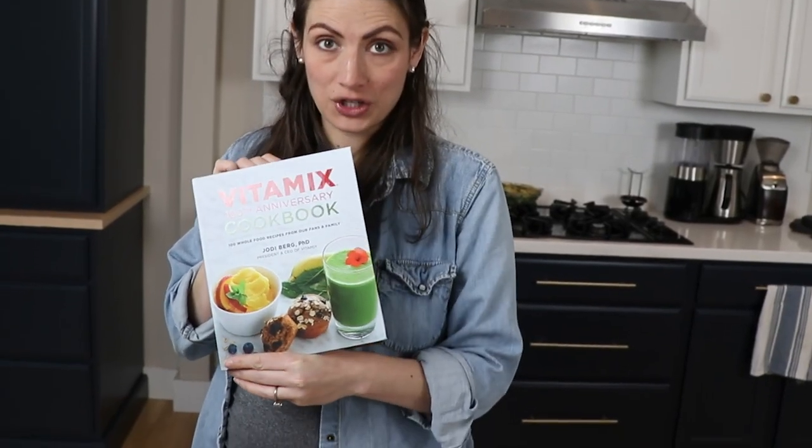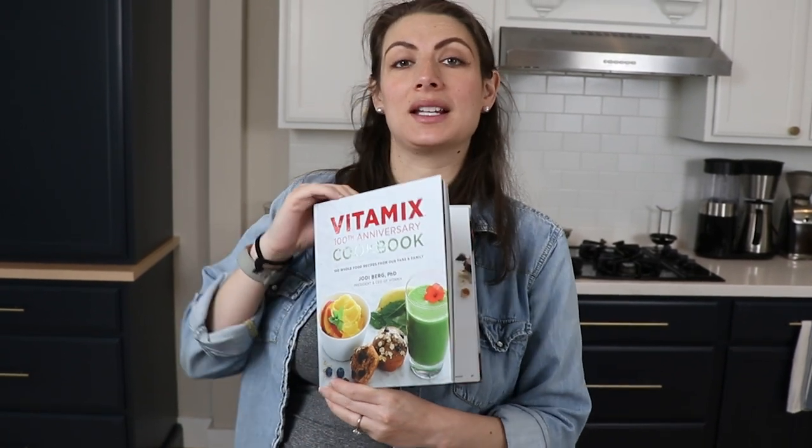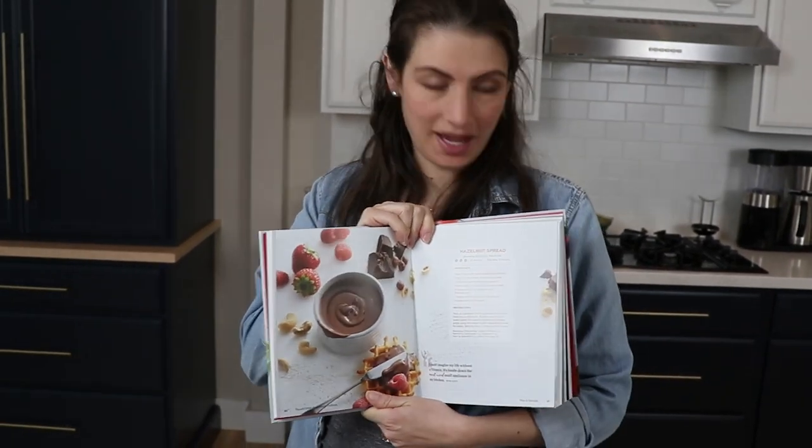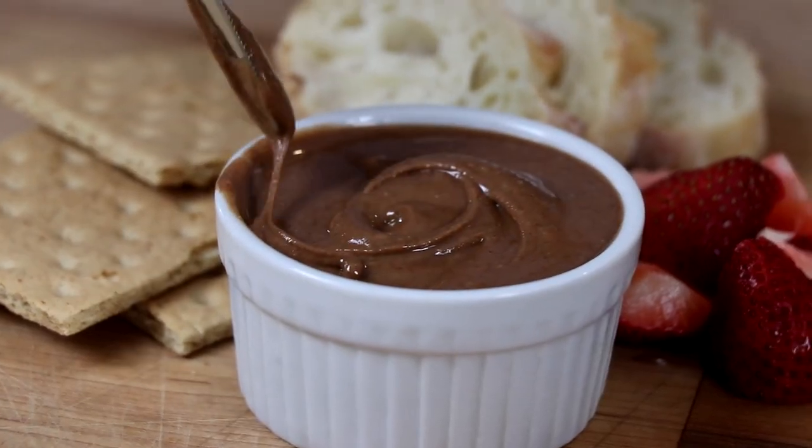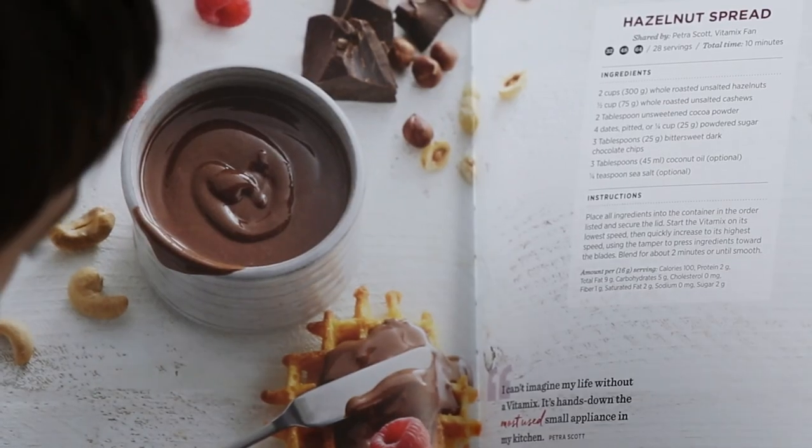We got the 100th anniversary Vitamix cookbook. We flip through it, and the thing that Lenny and I are both the most excited to make is the hazelnut spread. Nutella — the chocolatey hazelnut spread that goes on everything.